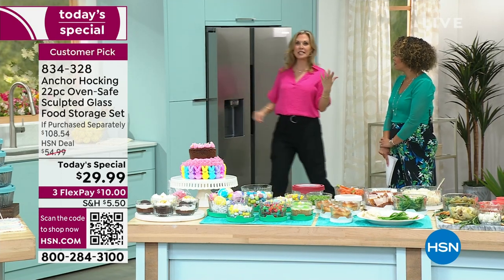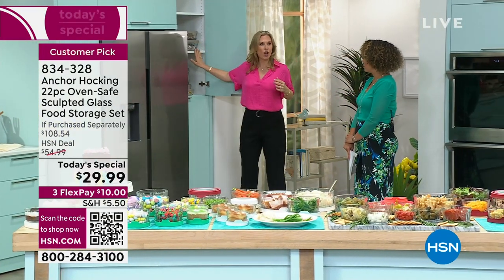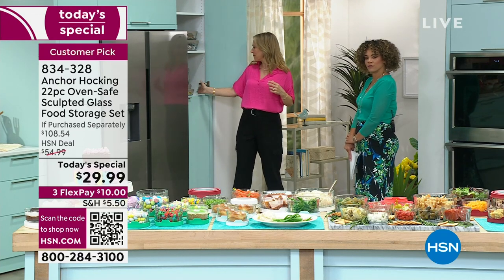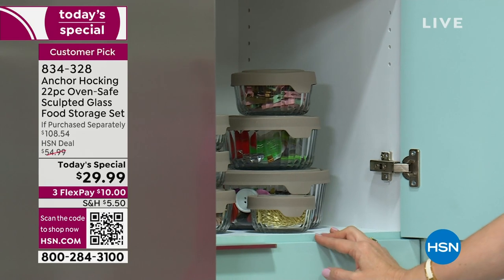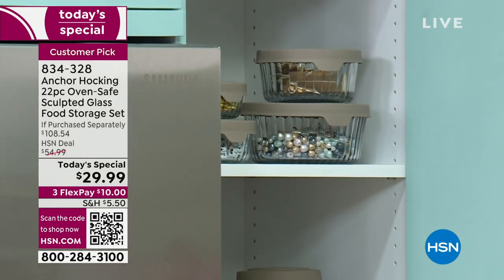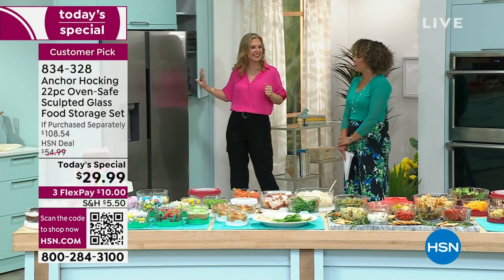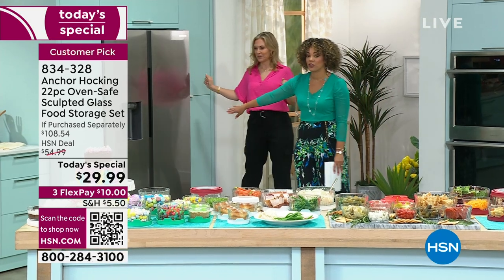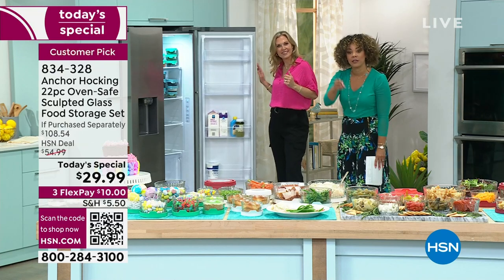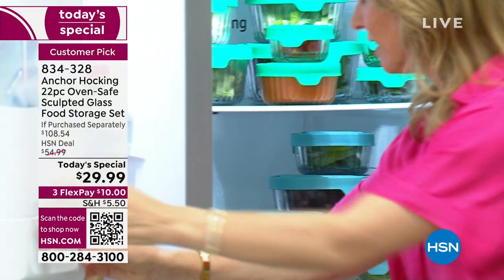If you're a crafter, you can organize all your crafts as well — your beads, buttons, threads, sequins. It just looks great and you can see through because it's glassware. And think about this: you're going from the refrigerator to the freezer, to the oven, microwave, dishwasher — everywhere. If you want to make sauce, meatballs, a chicken divan — you can freeze that in your seven-cup container.